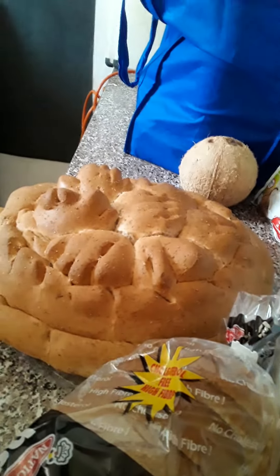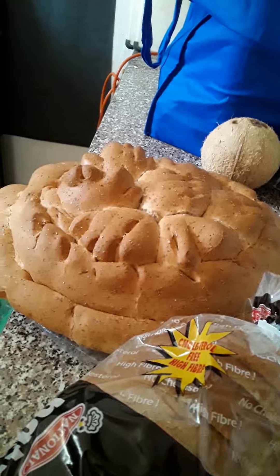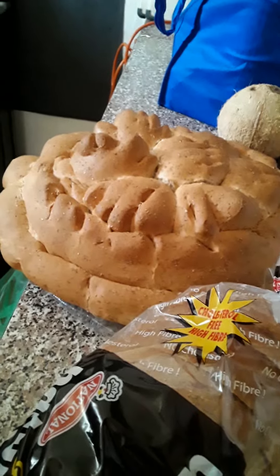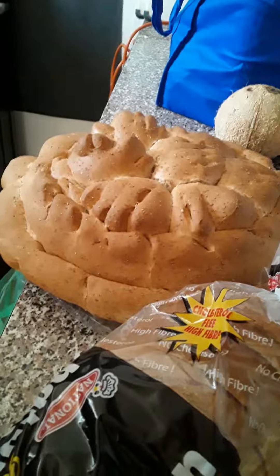I'm going to do this bread pudding in coconut style. I'm going to blend the coconut and use the coconut milk to soak the bread and everything. If you want to know how this pudding is made, check out my channel — I did a bread pudding there from scratch to finish and you can see how I make it.